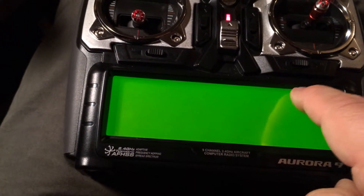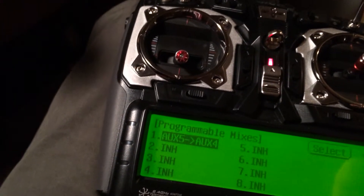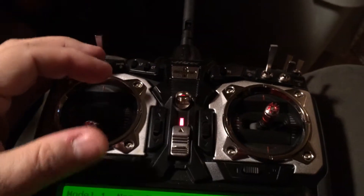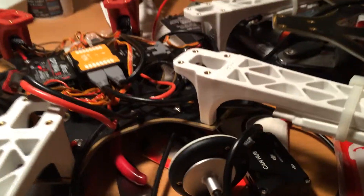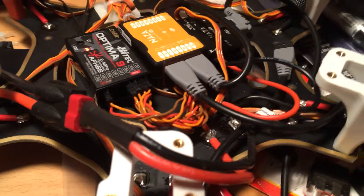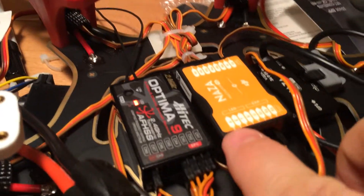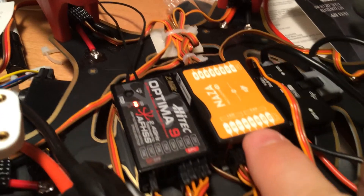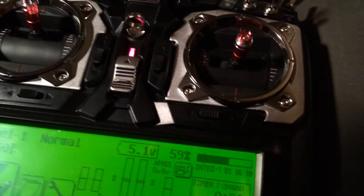Let's see — you have P-mixes on aux 4 and 5, and here we are. So there's the radio. I'm going to pull them both into the center, let go, then move my throttle up — and there's the copter. I can also show that I have channel 8 hooked into the U port, and then channel 1 going into A, channel 2 into E, channel 3 into T, and channel 4 into R.